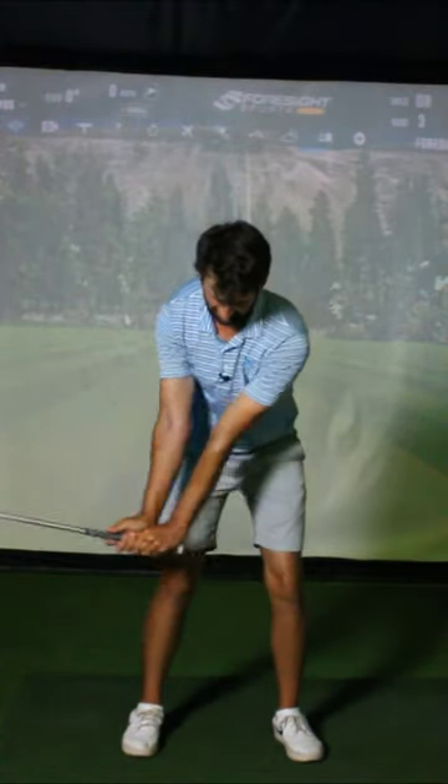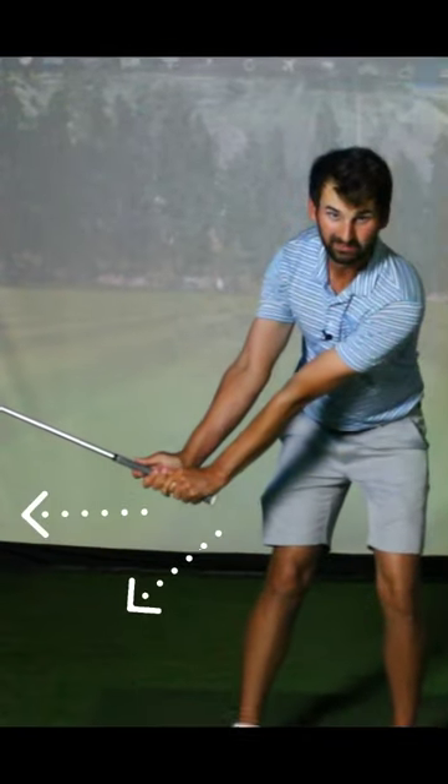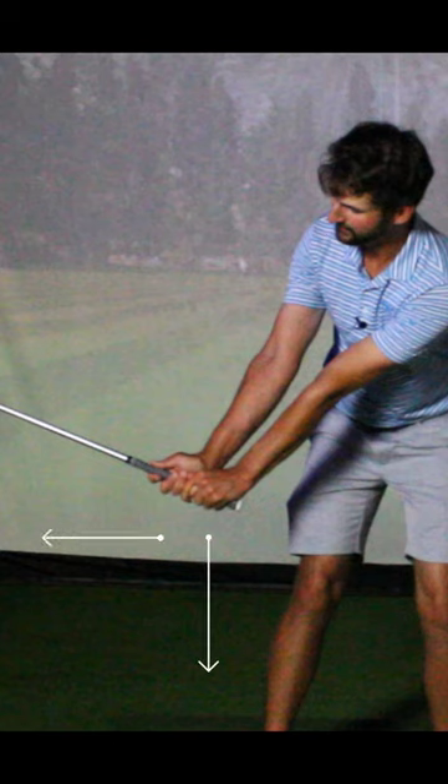Just pushing down and away — you can see both arms are relatively straight here. A couple things I want to point out: look at how the pinky pad of the lead hand is pushing down and away, and the trail palm is pushing down and away against the lead thumb knuckle.